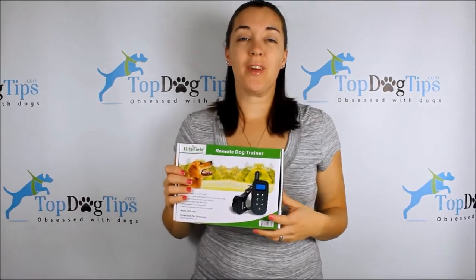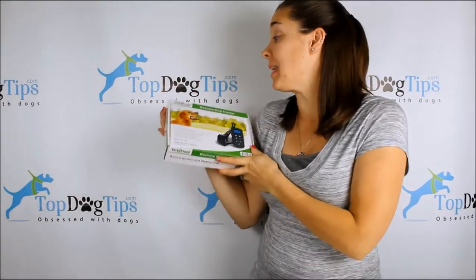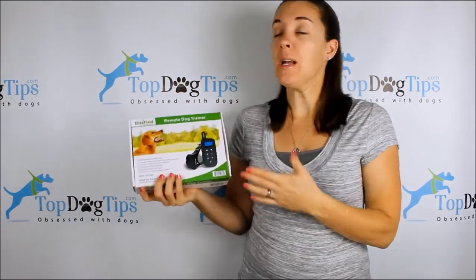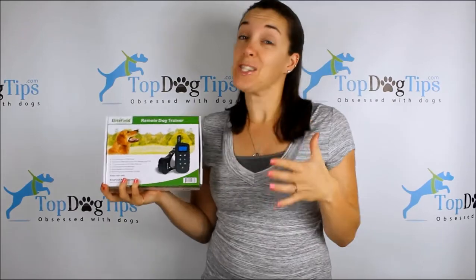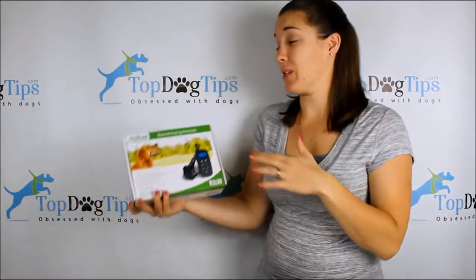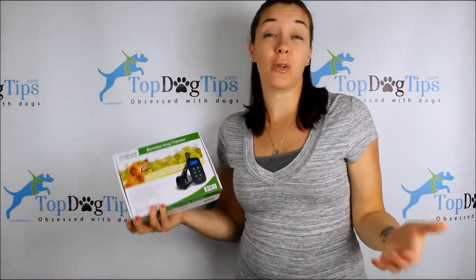Hey guys, thanks for tuning in for another great Top Dog Tips giveaway. This week we have the Elite Field remote dog trainer — this is an electronic dog training collar that's actually valued at $150, so this is a great giveaway. I'm very excited about it. If you're a professional dog trainer or just have dogs of your own that you want to use a remote dog training collar for, this is a great option.